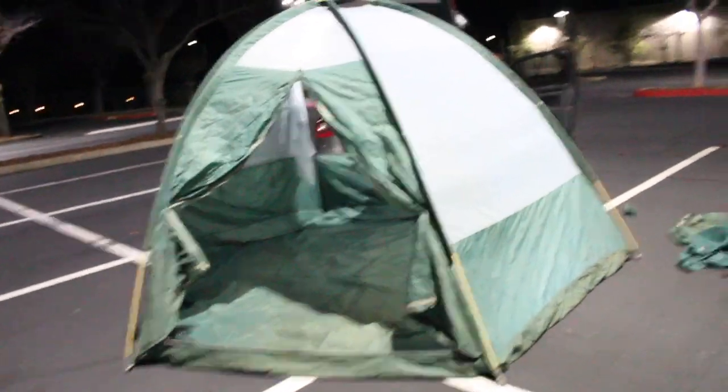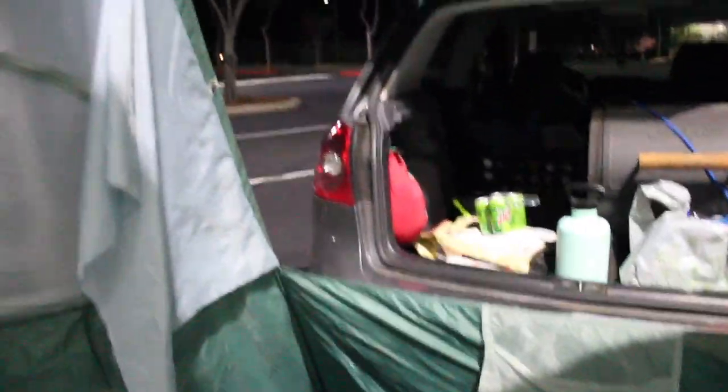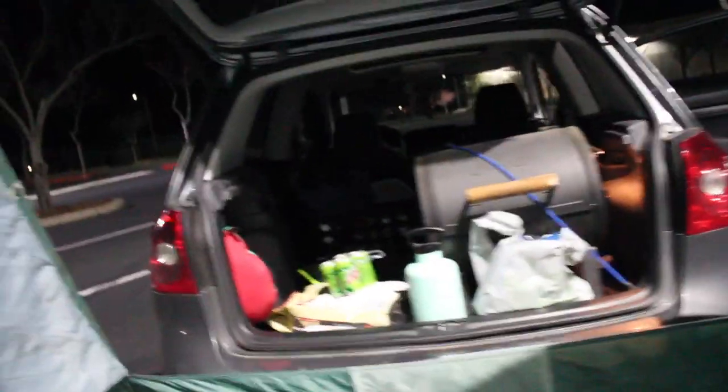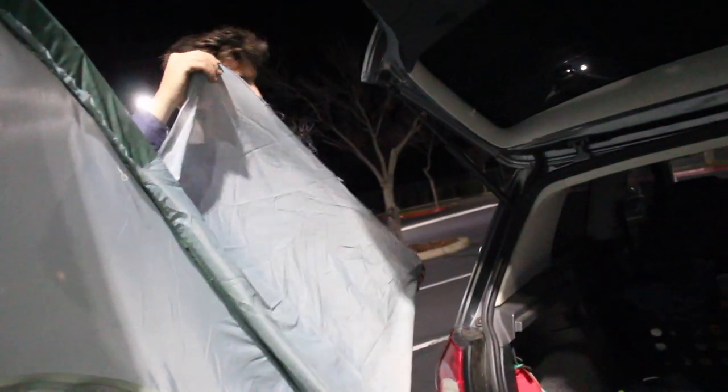Here's the $6 tent from Goodwill. What we were missing from last video is the giant hole we cut in the back. It's not quite set up all the way yet, but this will give you kind of an idea of what we did. We just cut some flaps — these are going to connect over here. We're just going to use duct tape because it's a cheap build. We're going to tape those on, and then the rainfly goes over top.